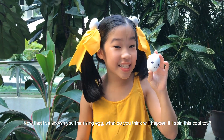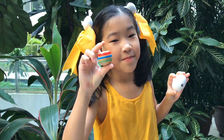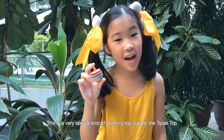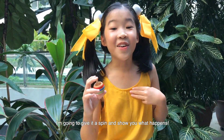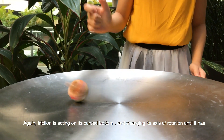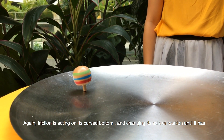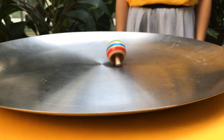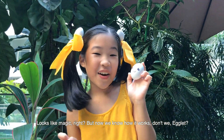Now that I've shown you the rising egg, what do you think will happen if I spin this cool toy? Do you know what this is? This is a very special kind of spinning top called the tippy top. I'm going to give it a spin and show you what happens. Again, friction is acting on its curved bottom and changing its axis of rotation until it has turned completely upside down and is spinning on its stem. Looks like magic, right? But now we know how it works.